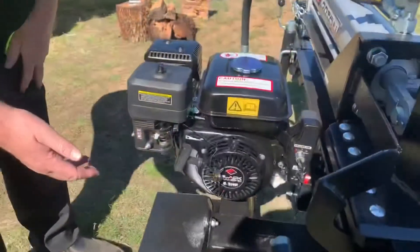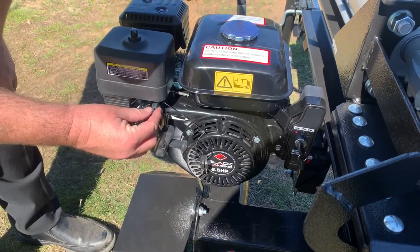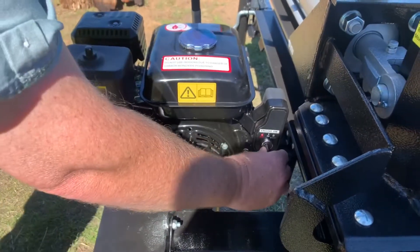We're gonna start the motor. So we've got the fuel on, choke on, fuel set, ignition. This is an electric start.